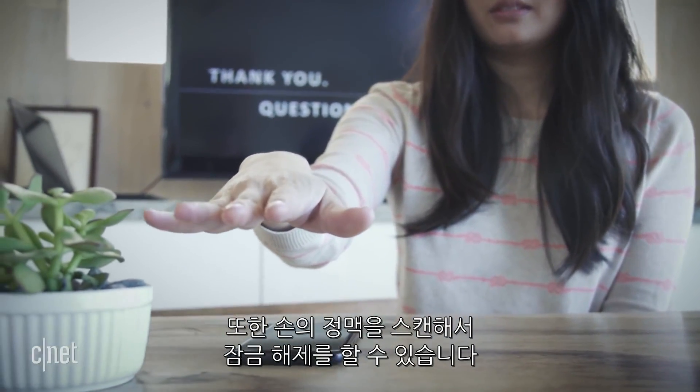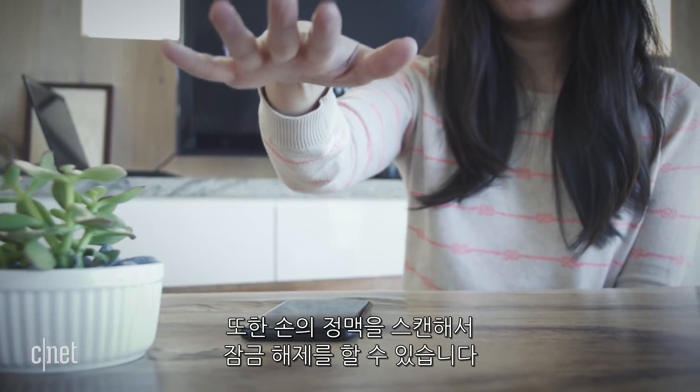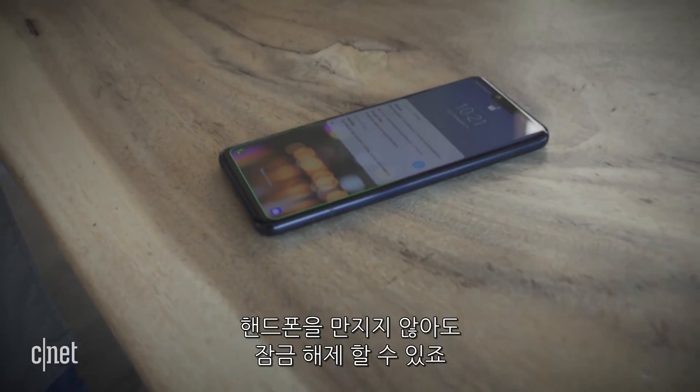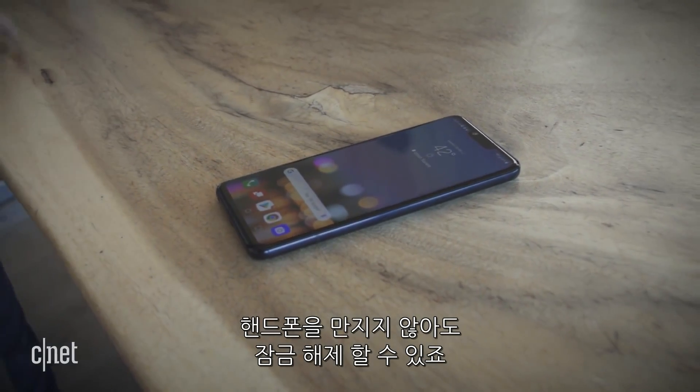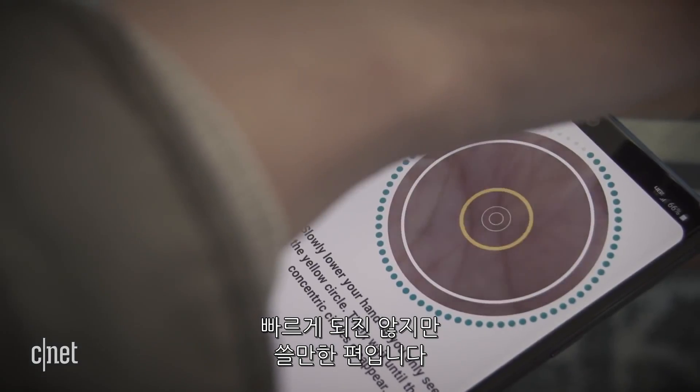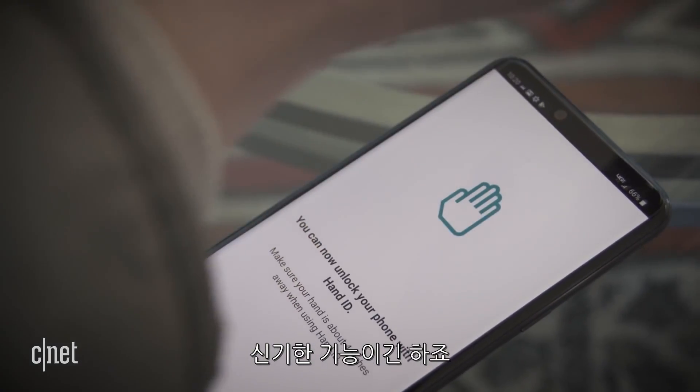You can also unlock your phone by scanning the veins in your hand. By hovering your hand over the camera, you won't need to touch your phone at all to unlock it. It doesn't work as fast as the facial recognition or the fingerprint scanner, which you can still use, but the idea is pretty cool.